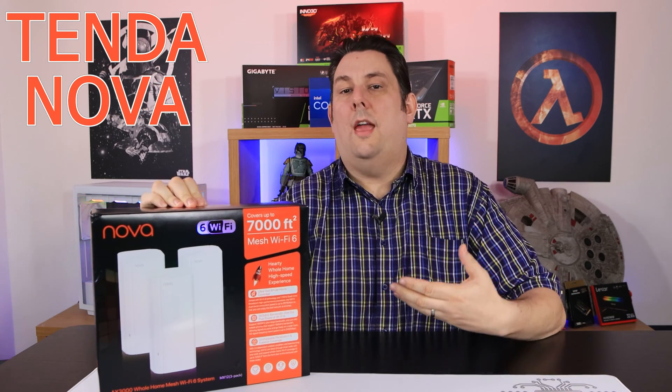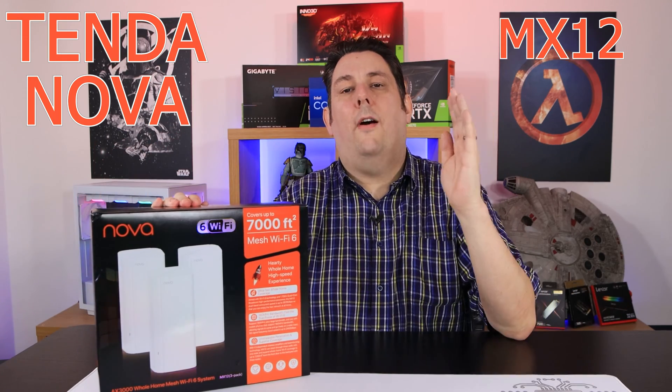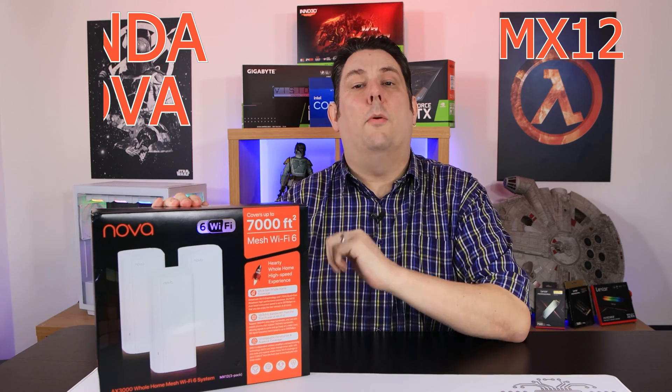Do you keep having issues at your home or your office with your Wi-Fi where it disconnects, you just can't connect enough devices at the same time, or it's slow and certain areas just can't get a connection? Well, that's why you need a Wi-Fi mesh system like this from Tender.